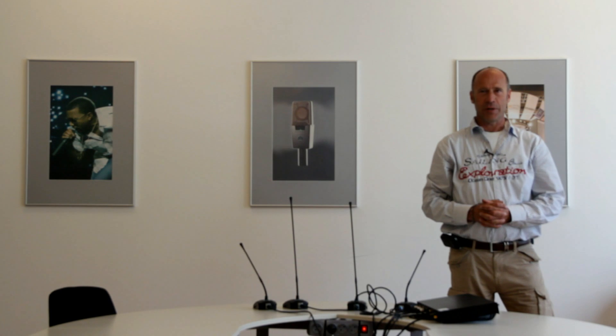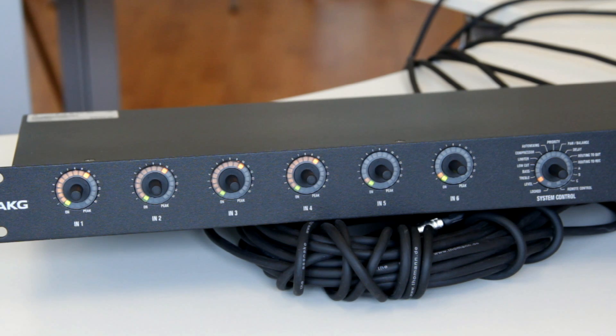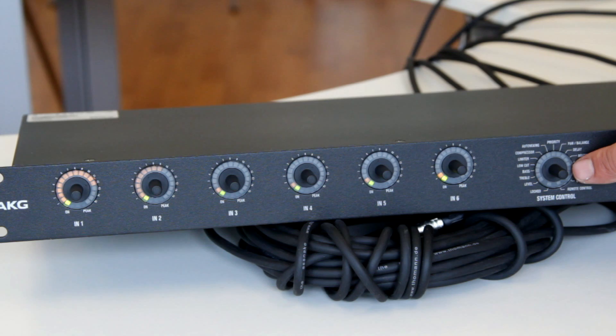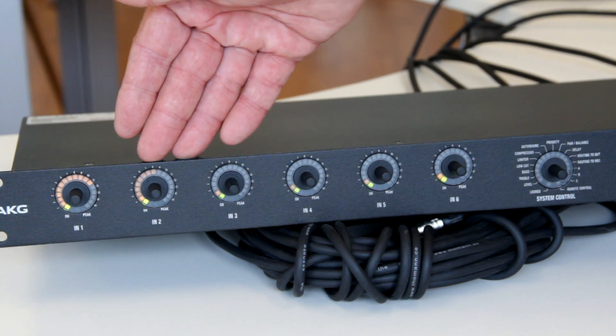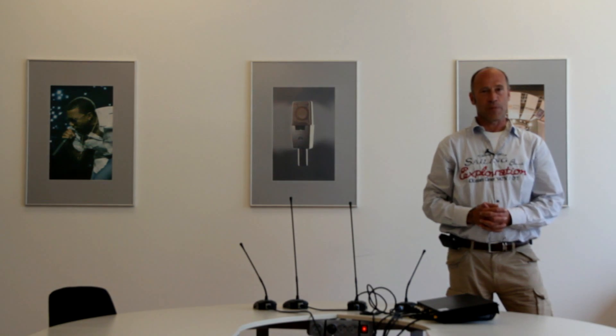Done that, we concentrate on the input gain on the rear panel. Let somebody talk into the first microphone from a normal distance and bring up the input gain level slowly to the desired level. You can optically monitor the level by a brief push on the menu knob that turns the input LEDs to a level meter. When talking loud into the microphone, the level should not exceed the 0 dB mark. Repeat that with all microphones.